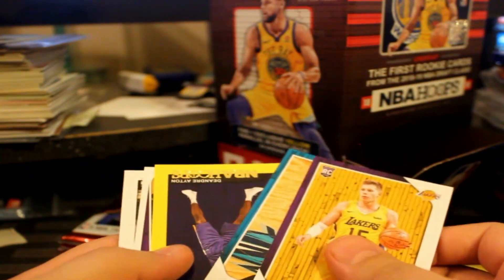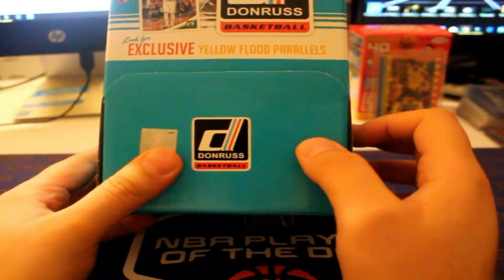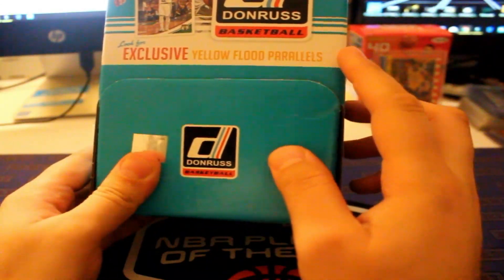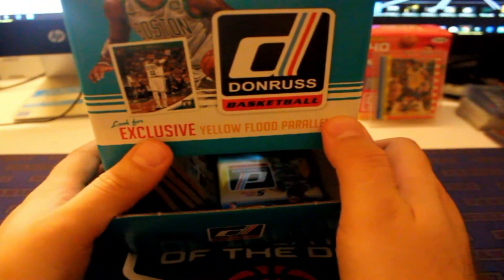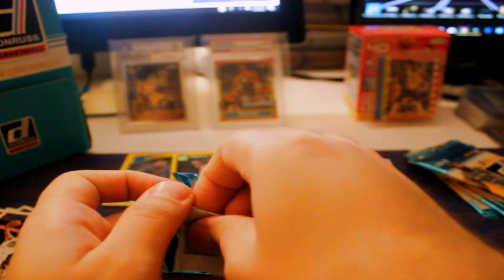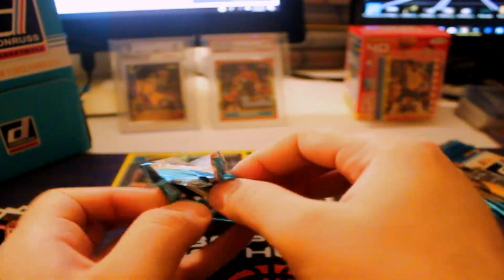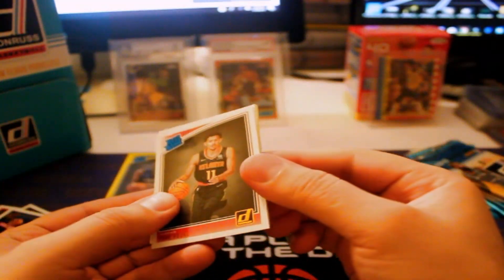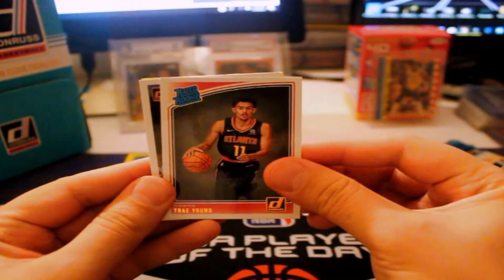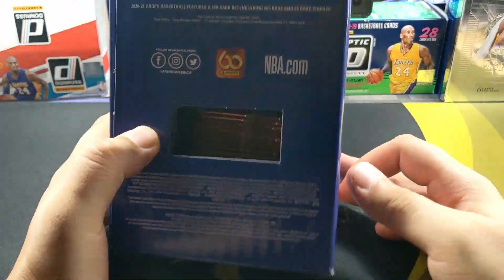For these obviously we're gonna be looking for Wiseman, Edwards, LaMelo - you know those guys. Halliburton hopefully. Maybe all of them will be here, who knows. There is one exclusive yellow parallel in each pack of course. Only five cards in these - and how many packs? It's like 30?